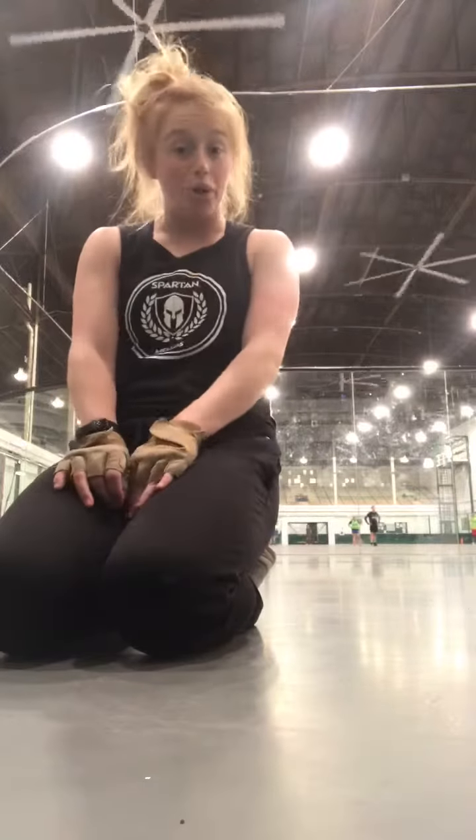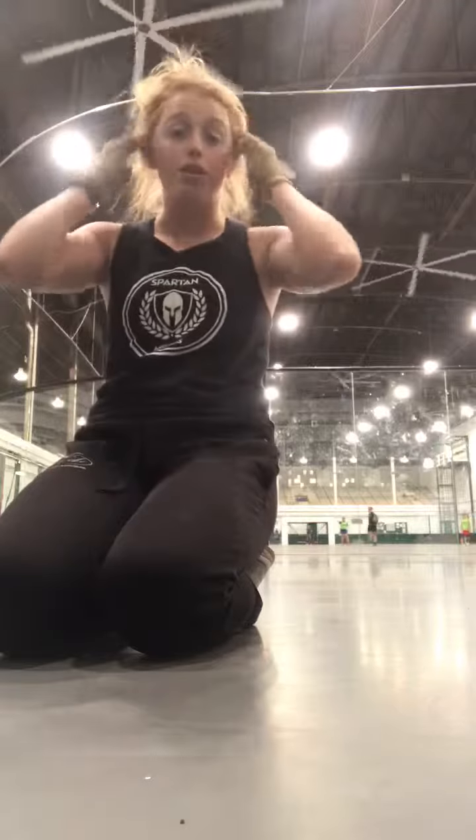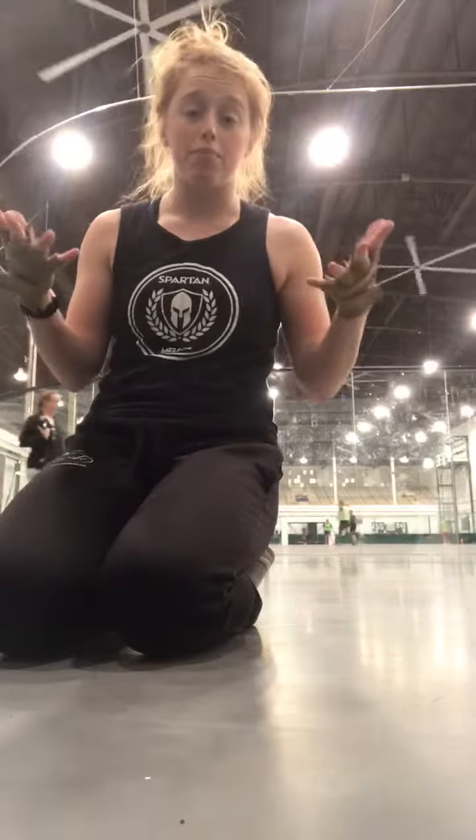I'm going to teach you the new body roll exercise on clap. This one is pretty advanced, but I think it'll be really great skills for us to have in our pocket for next winter.